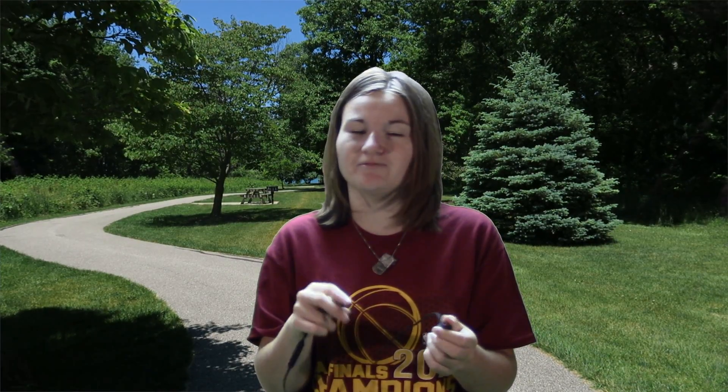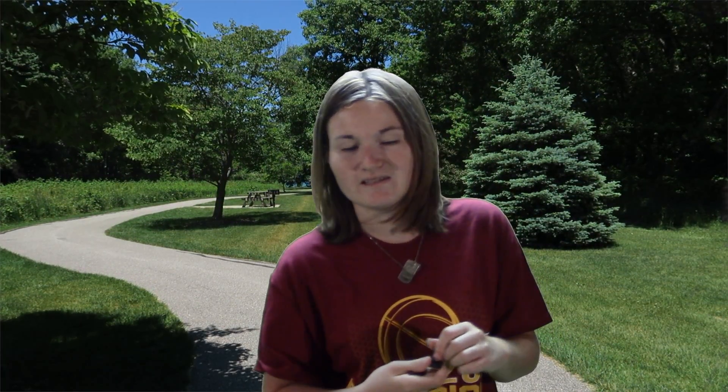So yeah, make sure you check out these headphones — they're so cool. Make sure you subscribe, like this video, and follow me all over the internet. See ya, peace, bye!